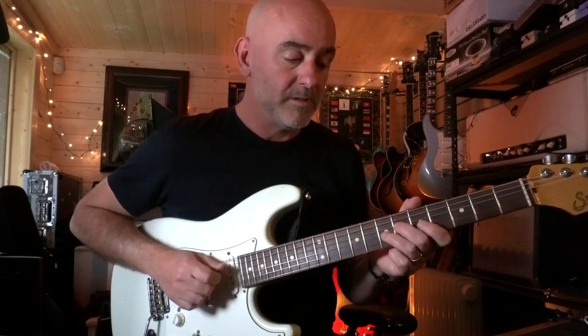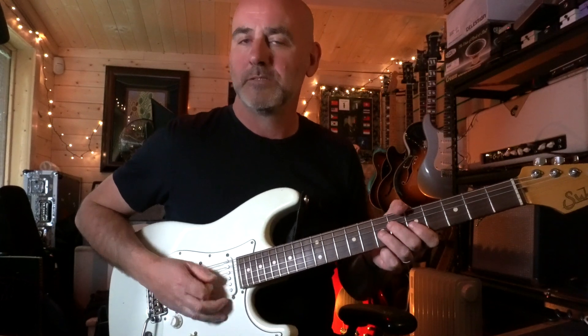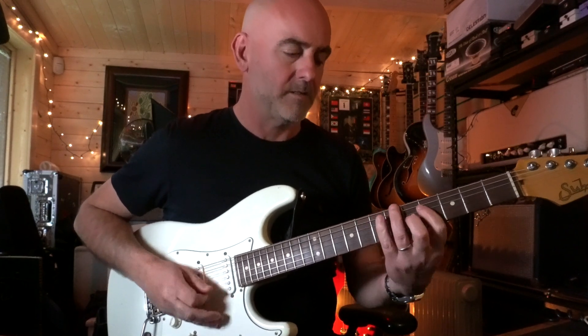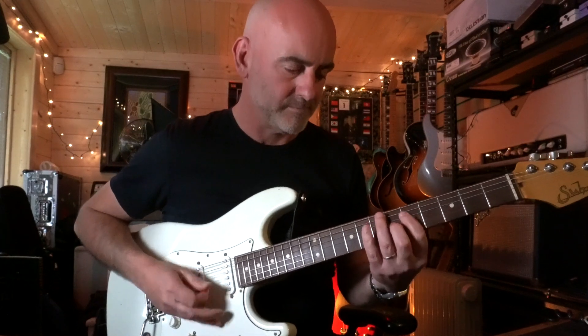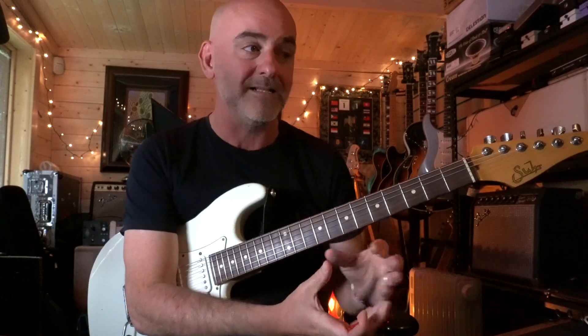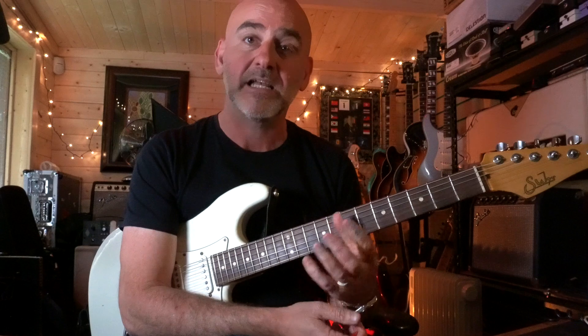I'm able to get the voicing of the chord without playing the whole chord. Playing this way — I feel that other musicians in the band appreciate it because it gives space for everyone else to play as well. You're not covering everything with the guitar. Just keeping the guitar part really small and tight and groovy.